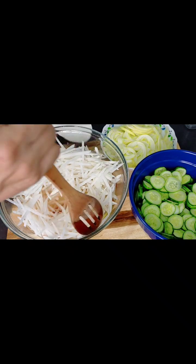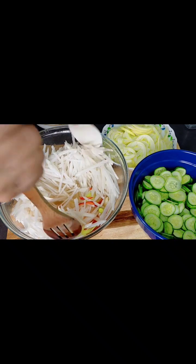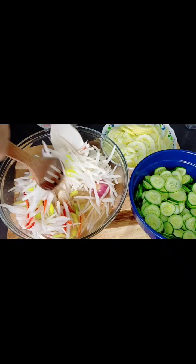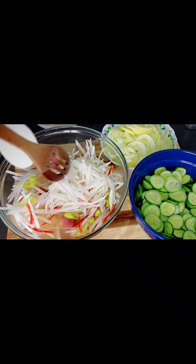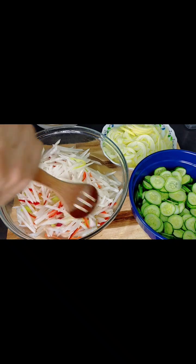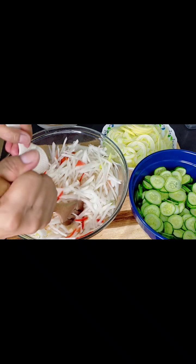Kung nagda-diet ka, masarap itong pakain. Pangpalis yan ng kolesterol. Ito talaga ang kinakain pagka nagugutom — pampaalis na rin ng gutom. Lalo na, hindi naman masyado yung aking vinegar kaya hindi ito masakit sa tiyan. Yung iba, ayaw kakain ng vinegar.